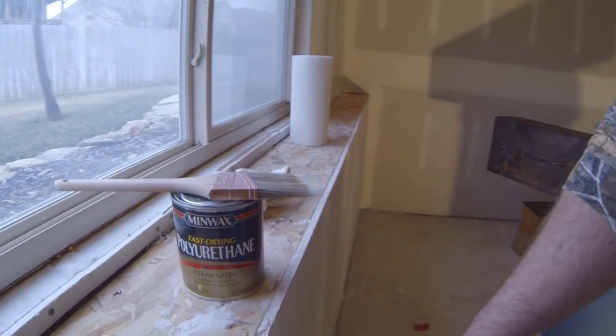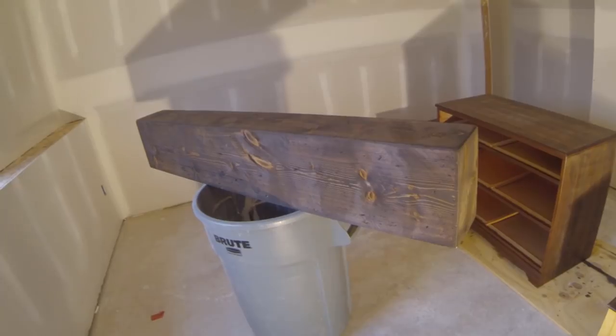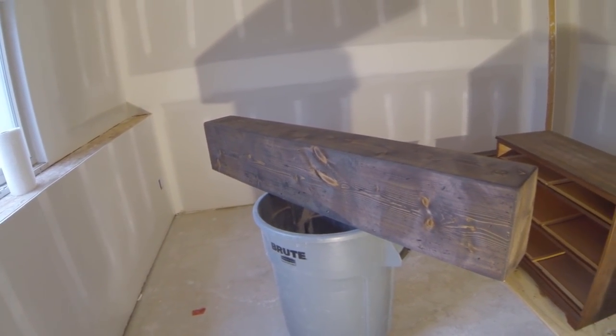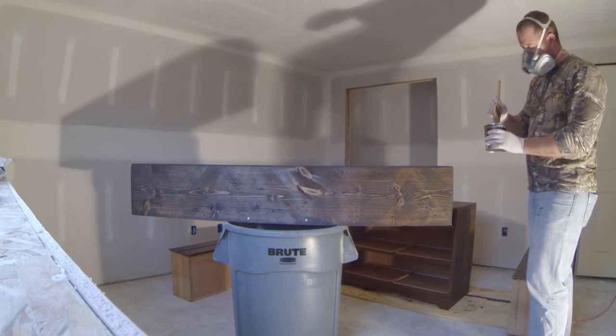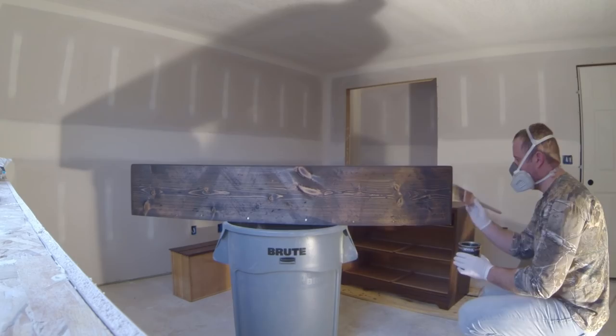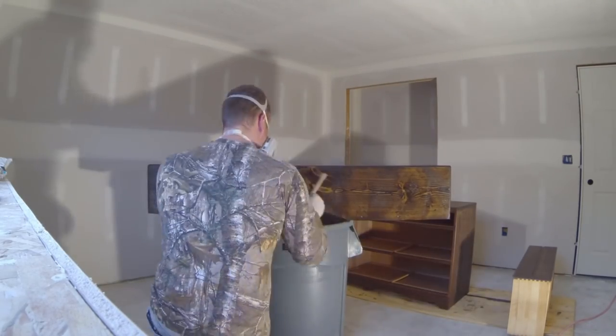We let that stain dry for about 24 hours, then I went ahead and got some polyurethane clear satin. We're going to go over our mantle with it for one coat, then give it a light sand after about eight hours and do one more coat over the top to finish it up. For sanding the first coat of poly before applying the second one, you're not really looking to go through the poly — you're just smoothing out that first coat. I'm going to use 220 on an orbital sander and a little 220 by hand on the corners so I don't go through the stain.